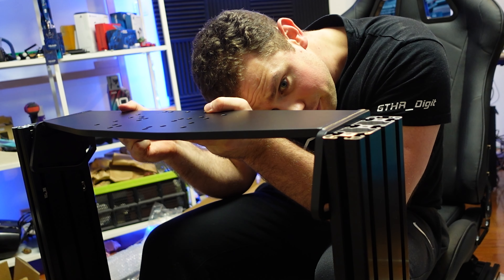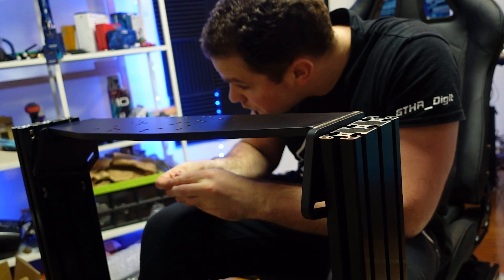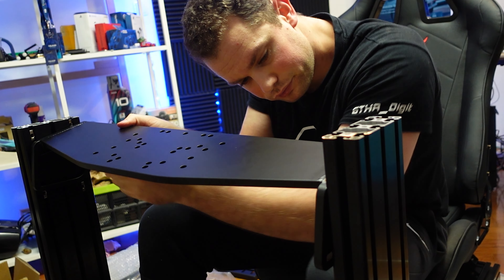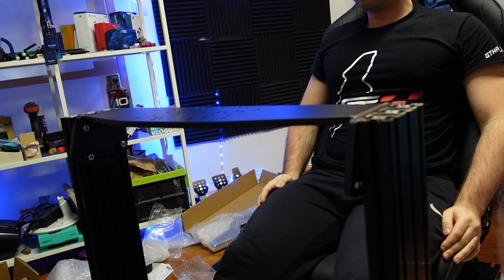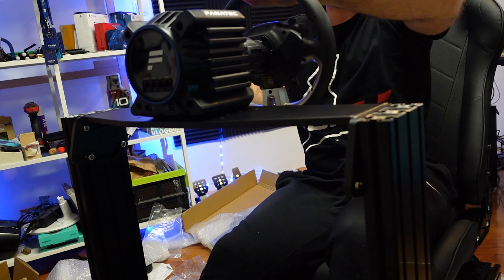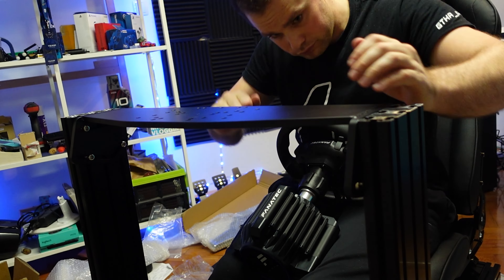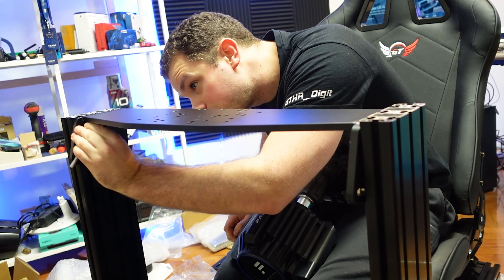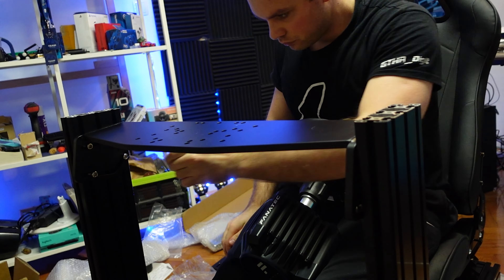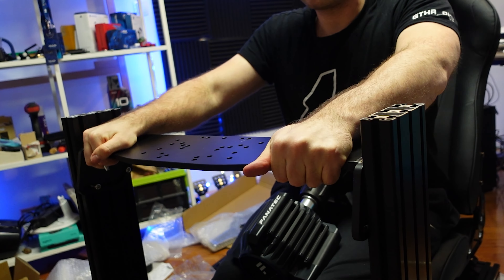The hardest thing was putting all of the aluminium profiles into one place at the same time. Make sure all of the adjustments you want to do are done while you're building the rig, not after. The build itself isn't that difficult — putting it together took maybe two and a half to three hours. But doing all those small adjustments — finding the right place for your hands, the right distance between the feet and where you're sitting — that's the hardest part, and it took me quite a while to find the perfect balance.